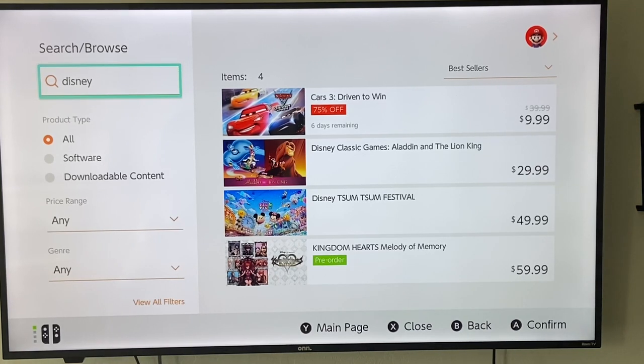Unfortunately, it does not have Disney Plus on the Switch that you can download through the Nintendo eShop. Now, there are two streaming services that are on the Nintendo Switch as of right now, and that is YouTube and Hulu. Both of those are available — you can search and add them normally through a free app here on the Nintendo eShop.